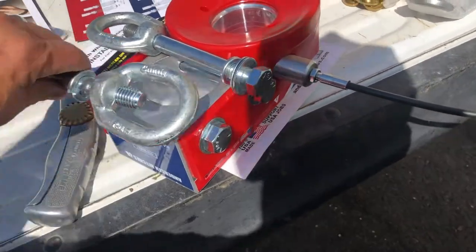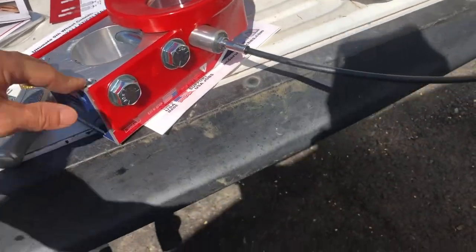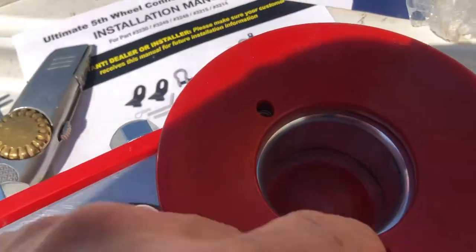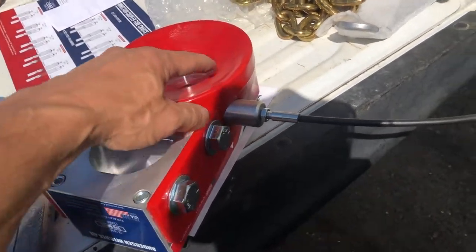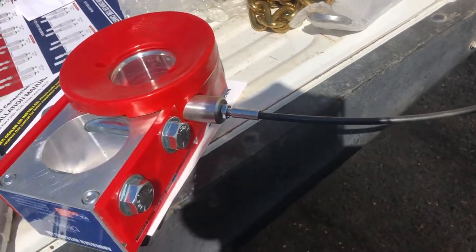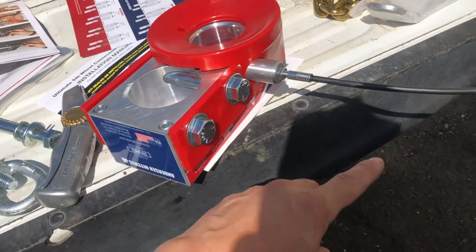So that one goes that way and that one goes that way. You remove these and put the eyelet screws in their place. To do that, you loosen these four Allens — that is a one-quarter inch Allen. You can just get a longer one, like a three-inch, so you totally clear this.